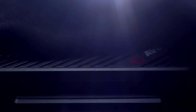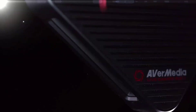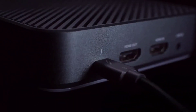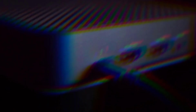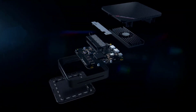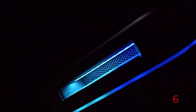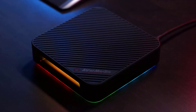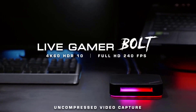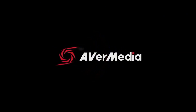Number 5: AVerMedia Live Gamer Bolt. The AVerMedia Live Gamer Bolt is hands down the best capture card for streaming — it delivers the lowest level of added latency we've seen out of any capture solution, at only a couple of milliseconds. This makes it perfect for games that require cat-like reflexes, like Spelunky, or twitch aiming games like Apex Legends. The Live Gamer Bolt also records great-looking footage at either 4K60 HDR or 1080p240. The only tricky thing is you need a Thunderbolt 3 port, which means it's compatible with only a few gaming motherboards and laptops — definitely double-check your system's ports before buying.